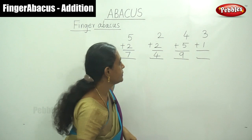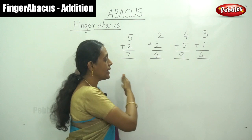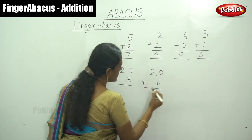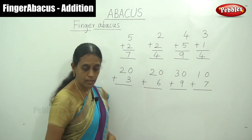Can you understand? This is a simple way of addition only using your right hand fingers. And next addition — that is 2 digit number with single digit number. That is 20 plus 3, 20 plus 6, 30 plus 9, and 10 plus 7. How to do this? Let me show you.